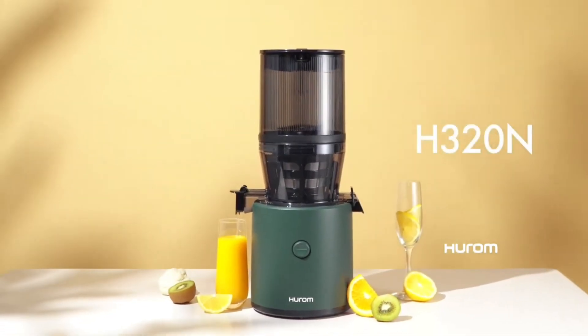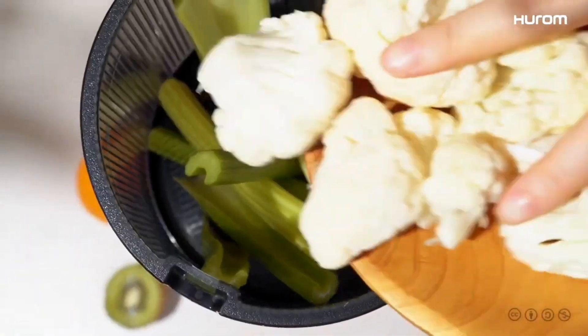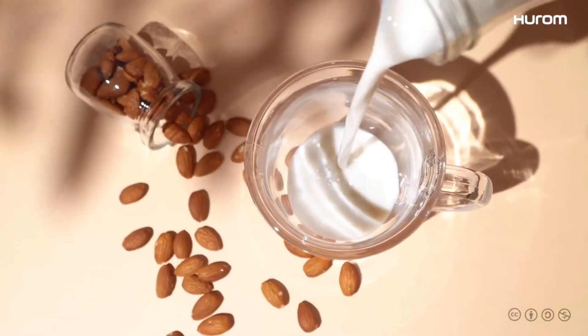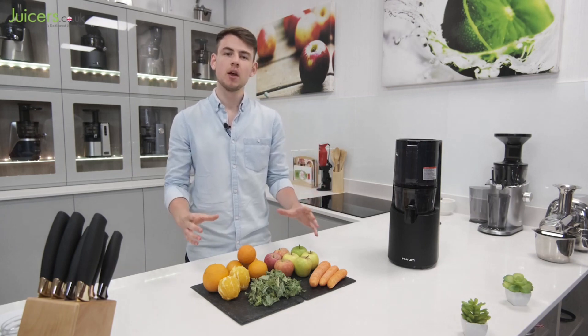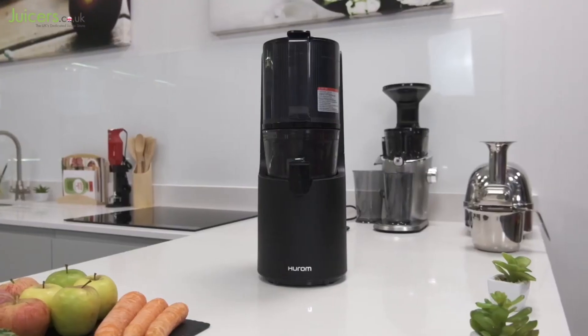Haram H200 Easy Clean Slow Juicer. If you've ever faced difficulties during the juicing process — from fruit getting stuck in the chute to the deafening noise of the machine — you're not alone. But fear not, because the Haram H200 is here to change the game. In my comprehensive tests on seven juicer models, the Haram H200 claimed the throne as the best overall, and let me tell you why it deserves that title.